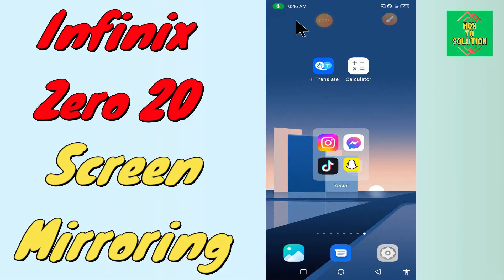Hello everyone, today in this video I'm going to show you how you can use the feature of screen mirroring in your device — the Infinix Zero 20. If you want to enable screen mirroring on the Infinix Zero 20, I'll tell you how you can enable it.